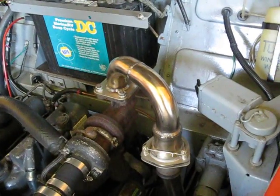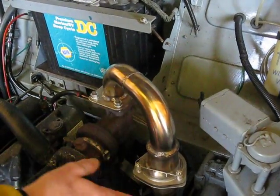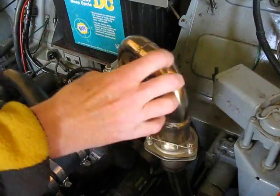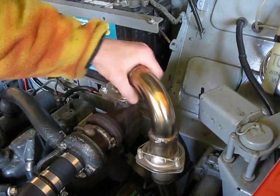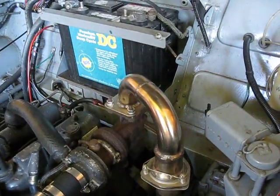Did you bend that pipe? I bought these elbows pre-bent. The straight pipe was all from the stanchion. He had some elbows, but I knew I was lacking a couple, so I found a place on the internet and bought them. They use them for food products. I think they were like nine bucks a piece.